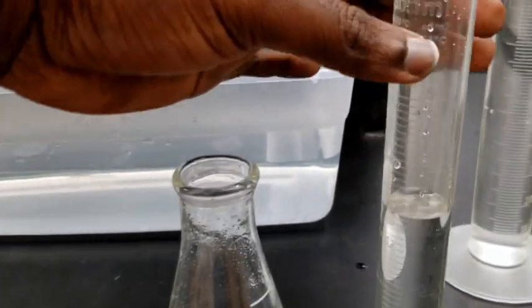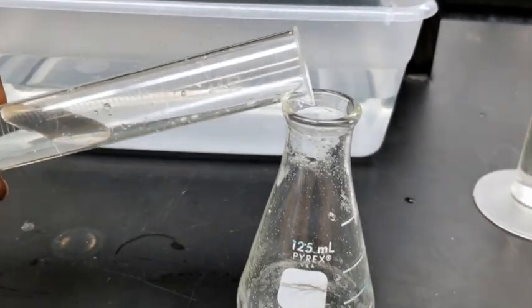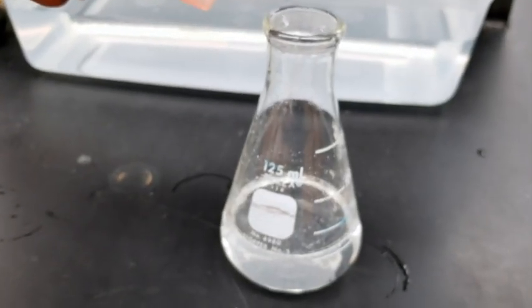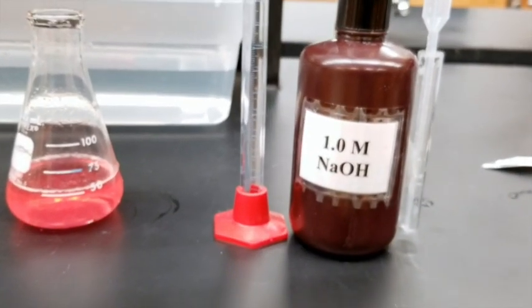Use another 50 milliliter graduated cylinder and add approximately 35 milliliters of distilled water to the mixture of your HCl and the tablet. Add approximately three to five drops of methyl orange indicator to your solution and swirl the solution gently.